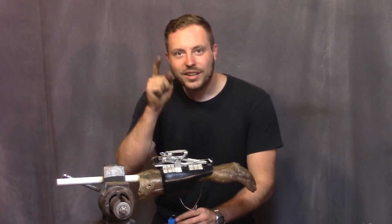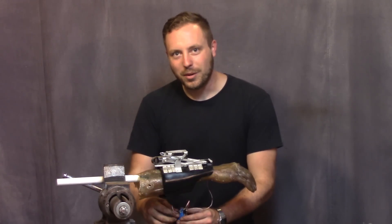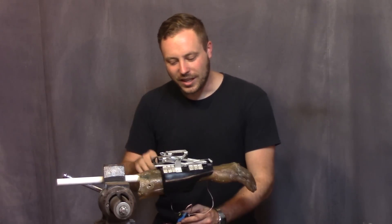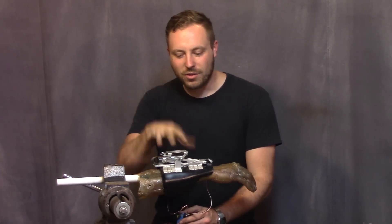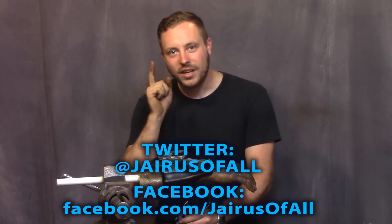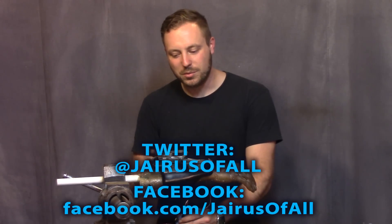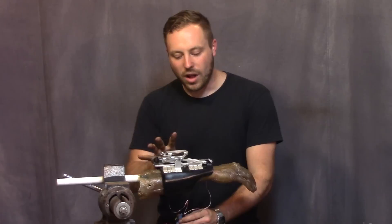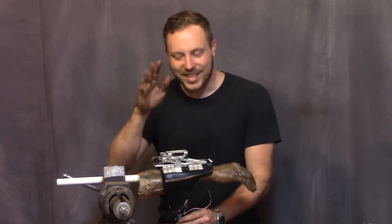If you're still watching, it's probably because you know I put easter eggs at the end of all my videos — just little hidden things. This time I figured I'd tell you something: if you want to see what's going on with my projects before the video comes out, you can follow me on Twitter and Facebook because I try to post pictures as much as possible of things while I'm working on them before the video is complete. Thanks for watching — see you next time.